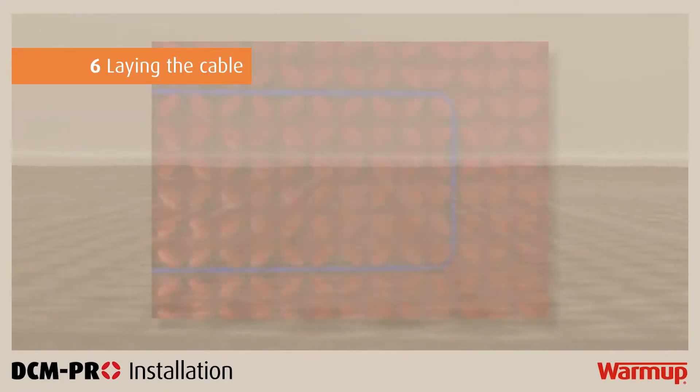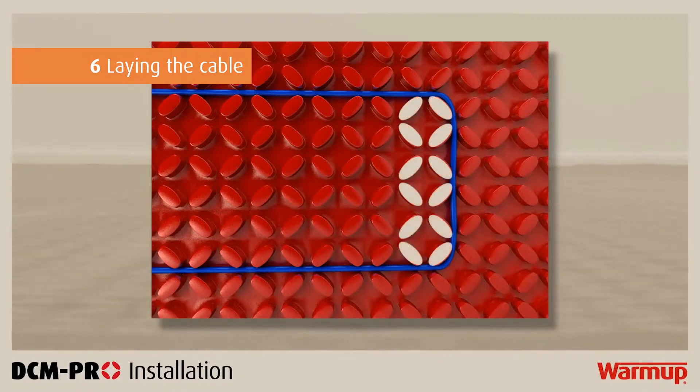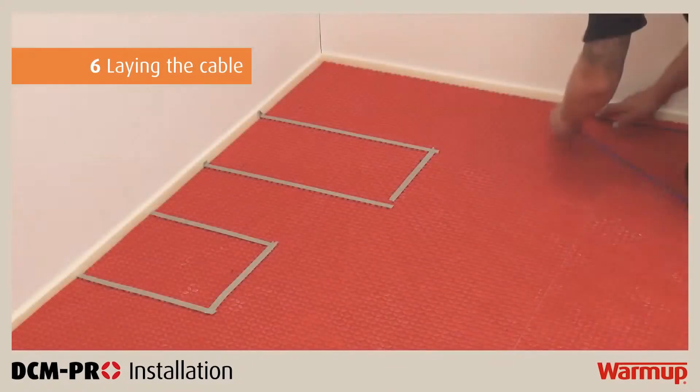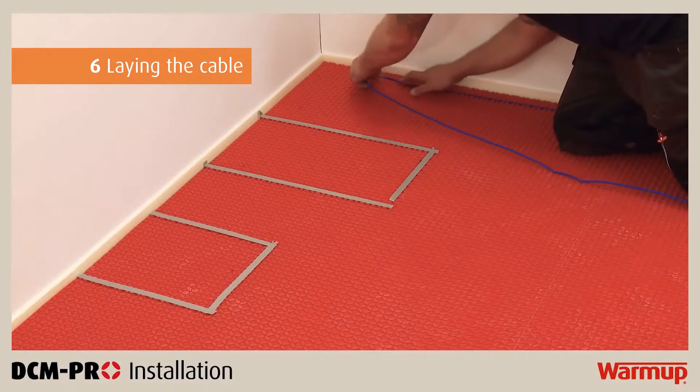In most cases, the standard spacing between the cable across the entire room must be 3 castellations. However, depending on the heat output you require, you may find that your cable needs to be spaced either 2 or 4 castellations apart. You can find this information in step 4 of your installation manual. Begin laying the cable in the channels of the DCM Pro membrane with the correct spacing.